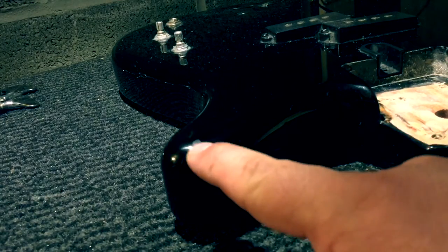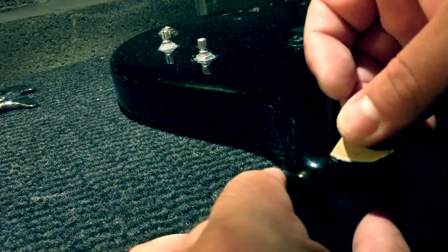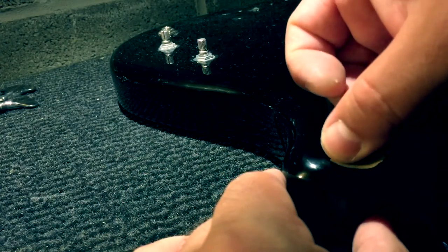I don't know if you can see here, there's a dent there. The way that I deal with dents is a bit of sandpaper — this one is a 600.